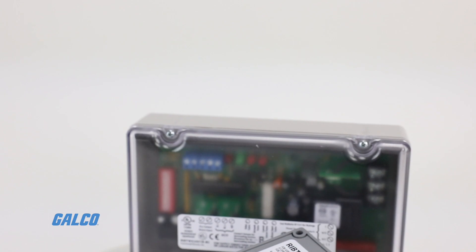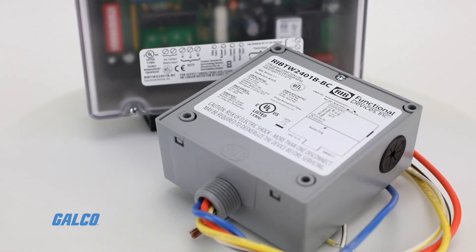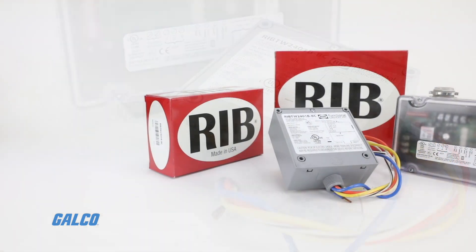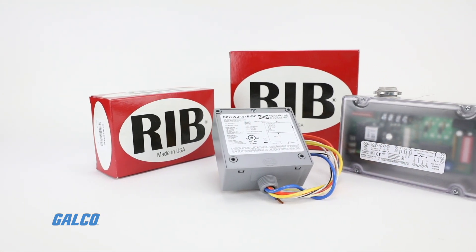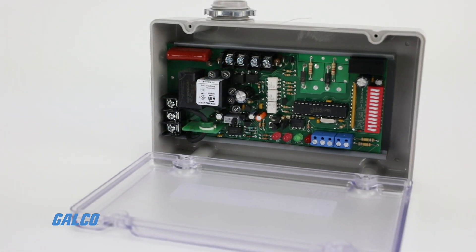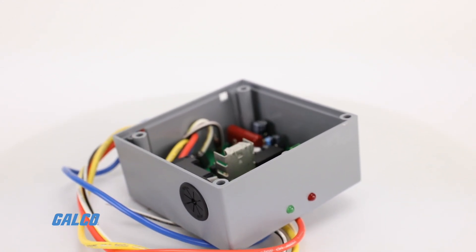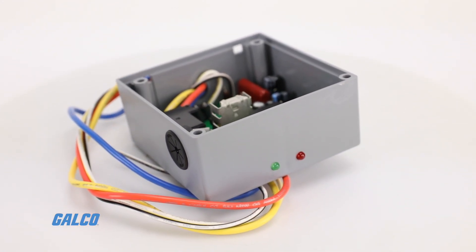BACnet relays can also be used when control points are widely spread throughout the job site. Functional Devices relays are pre-packaged to save the installer the time, trouble, and expense of buying components like LED indicators, sockets, and mounting rails.